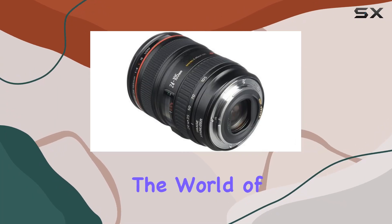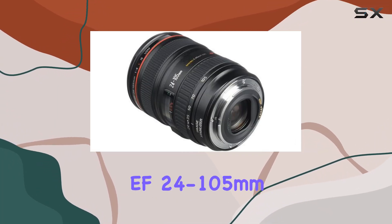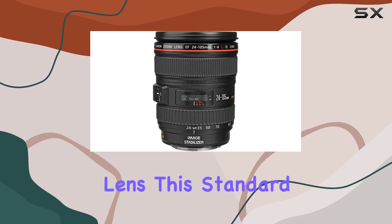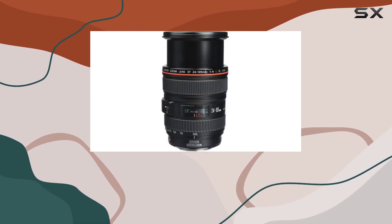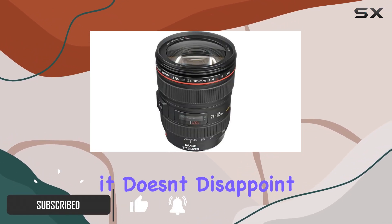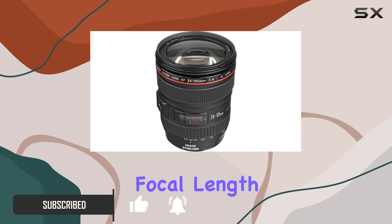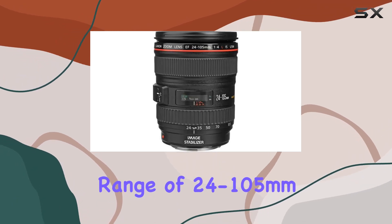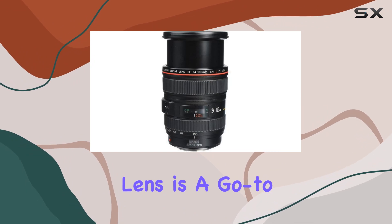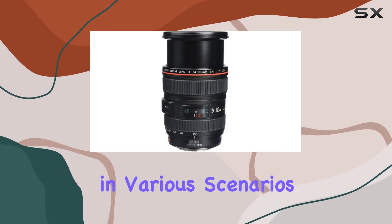Today, we're diving into the world of professional photography with the Canon EF 24-105mm F4L IS USM lens. This standard zoom lens is a powerhouse designed for Canon EOS SLR cameras, and it doesn't disappoint. With a versatile focal length range of 24-105mm and a constant F4 maximum aperture, this lens is a go-to choice for photographers in various scenarios.